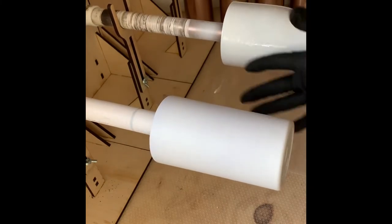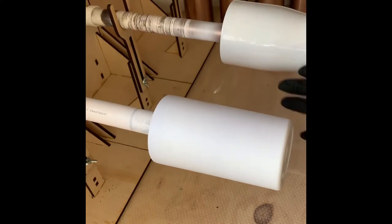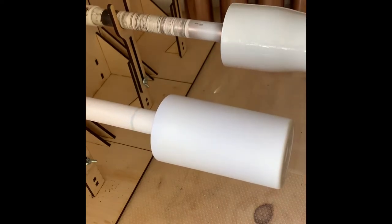This particular style of tumbler has a silver rim at the base that I wanted to keep silver, so I have taped it off with electrical tape, which I've found is the easiest to work with.